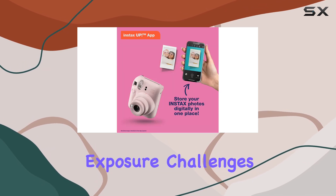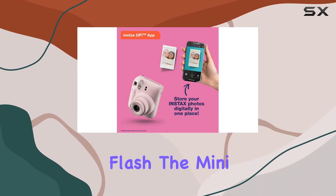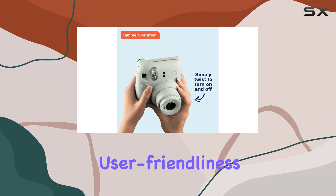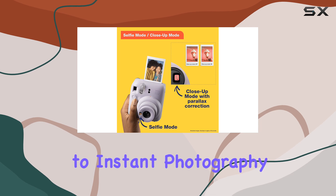Despite its exposure challenges in bright light and the always-on flash, the Mini 12 is a winner for its affordability, user-friendliness, and the fun factor it brings to instant photography.